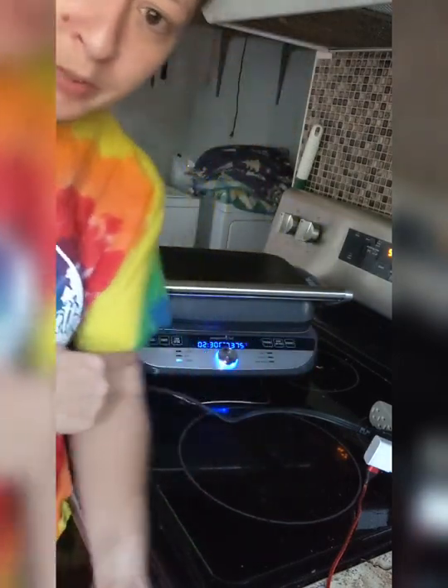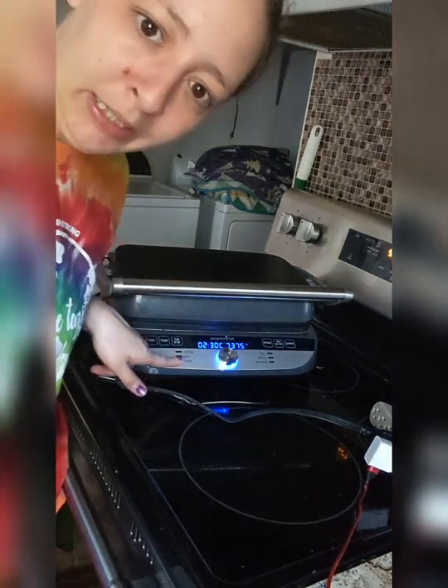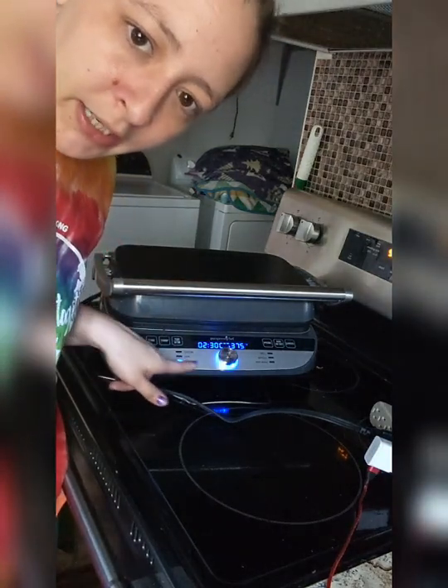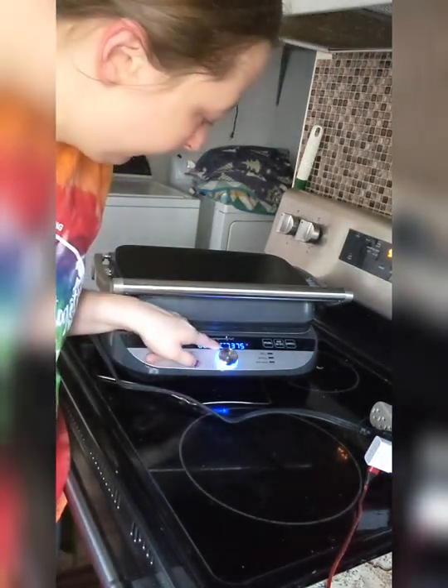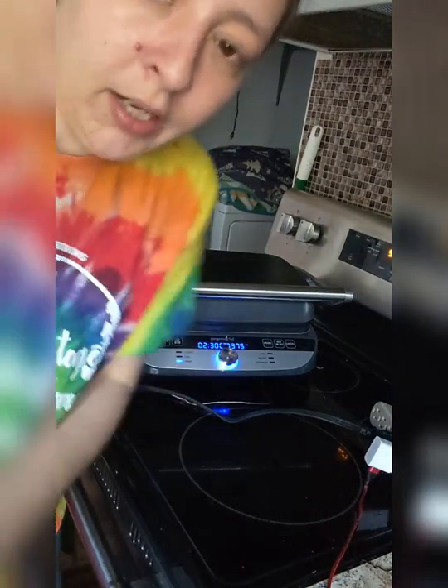So I have my grill and griddle warming up here. I have it set to the panini setting. I just have some dots going around here until it is warmed up, and then it will tell me when it's ready to add the food.